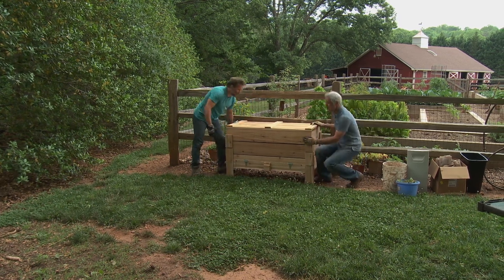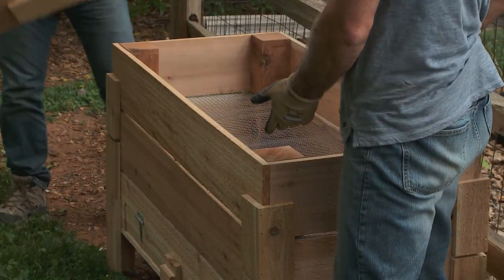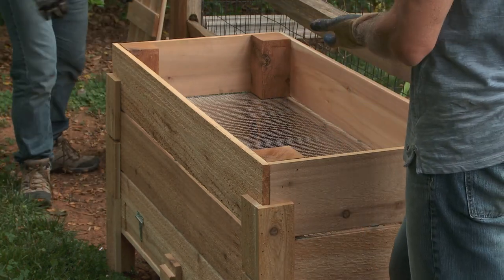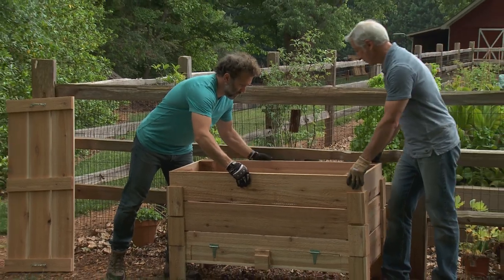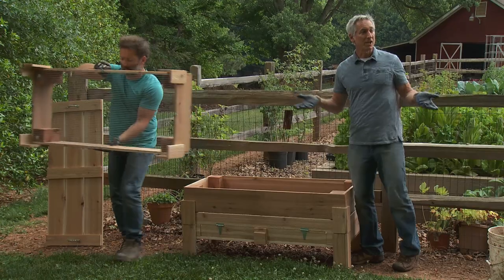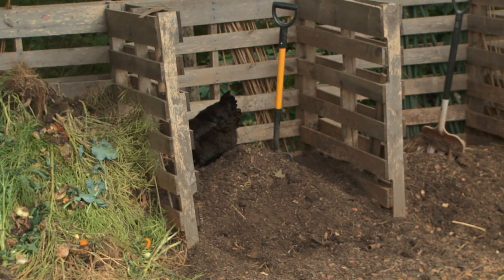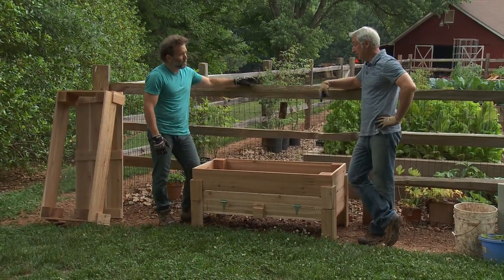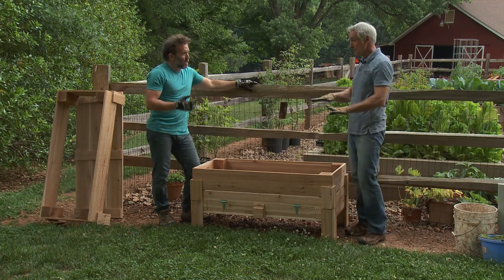There is a method to my madness. Convenience is important, and it's also important that the bin is in a shady location, because worms can't take heat above about 85 degrees Fahrenheit — otherwise they're going to cook to death. This is a good spot because it's shady, and the other thing is the convenience: it's next to the compost pile, so when I'm bringing ingredients to the compost, I can decide to divert some to the bin here. And then the finished product goes right there in the garden, so it's the best of all worlds.